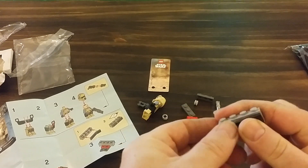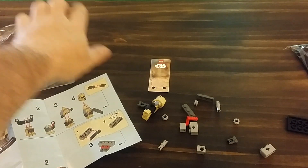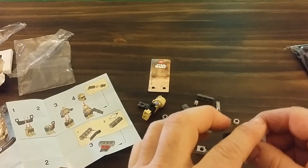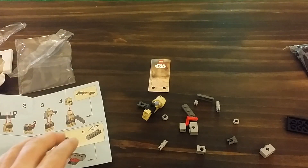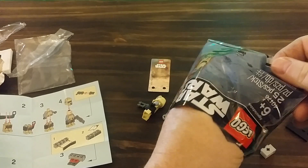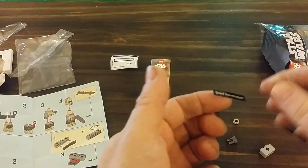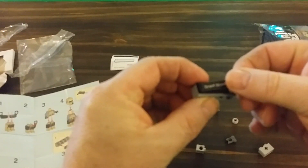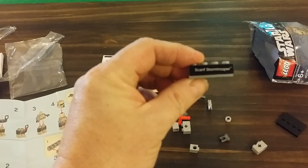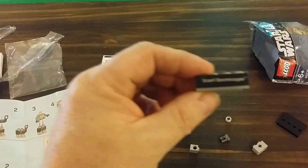There's a technique to applying these stickers. If you ever watch Brick Bakery, he has a little soap dish with warm water — a teaspoon or drop of dish soap — he dips his fingers in there, then takes the sticker and puts it on, which helps keep it straight. I am not that smart to do that, so let's see how badly I can mess this up. Not too bad at all.